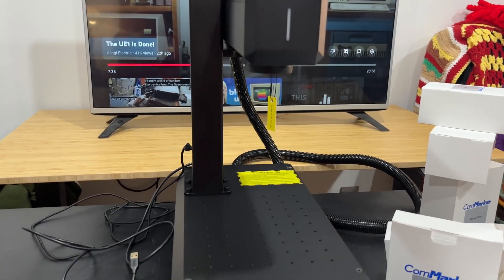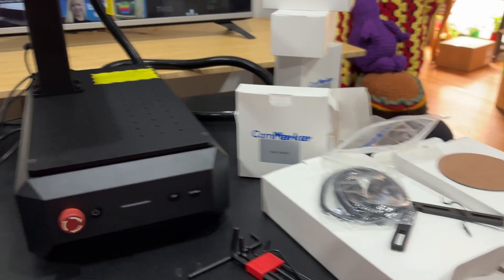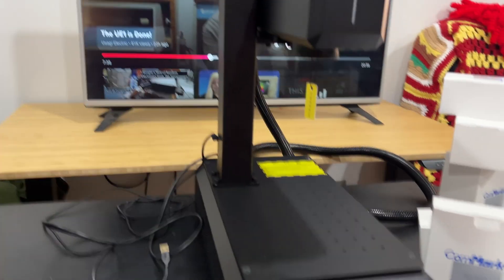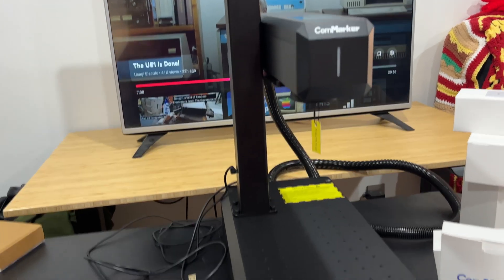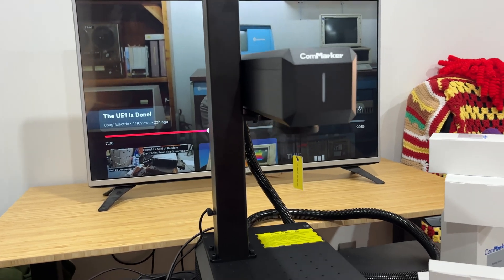I've been setting up this CalmMarker B6 — this is the 20 watt model. You can see all the stuff here. I've just about got it set up. I just need to go ahead and hook it up to Lightburn, make sure it works, make sure Lightburn sees everything. We'll get some tests going on it.